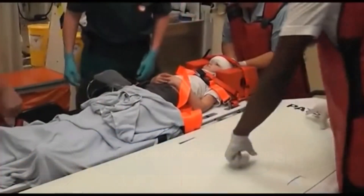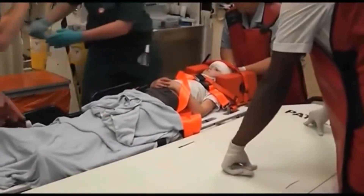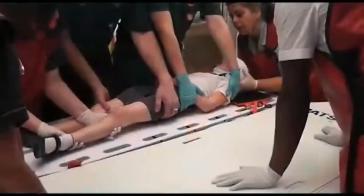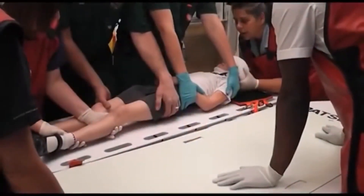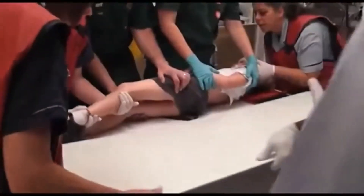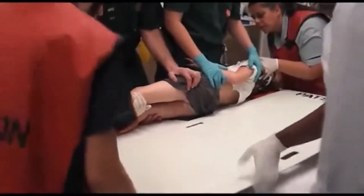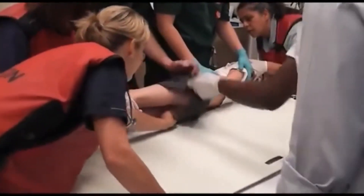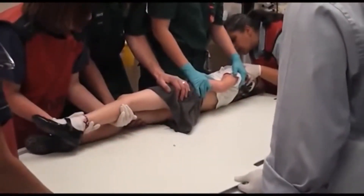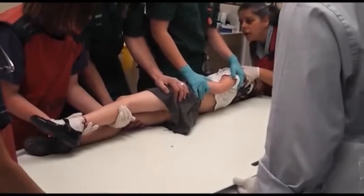Here is a patient being log rolled in order to remove the spinal board. There are two ways of doing this. In a small non-combative patient with a team of several people, a PAT slide can safely transfer the child to the examination trolley. Note the hand positions of the team and remember that the person at the head end is in control of procedures.